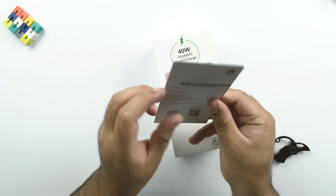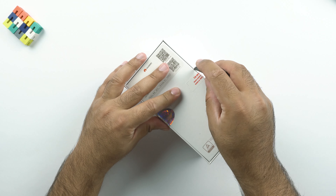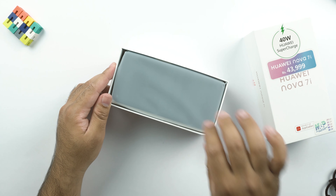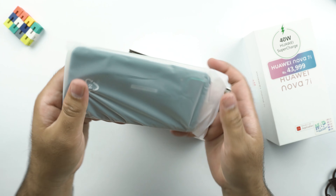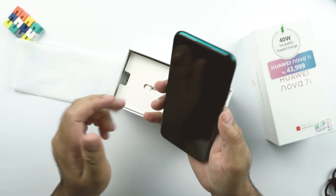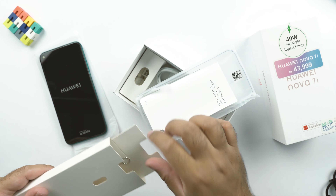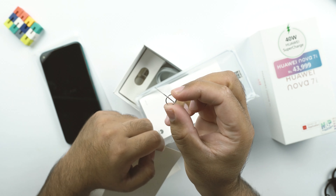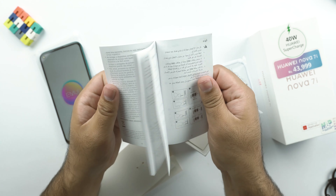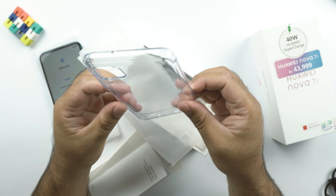In my region, this phone comes with a warranty of 1 year. Here is the Huawei Nova 7i out of its box in the Crushed Green color — you can see how beautiful this phone is. I'll turn it on and set it aside for a while. In the box, we get a SIM eject tool, some paperwork, and a TPU case. It's not a very high-end case, but it will still protect your phone.